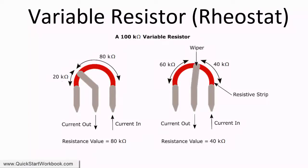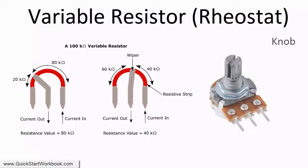a 100kohm variable resistor, or rheostat, as shown here, has a theoretical maximum resistance of 100kohms and a minimum of 0 ohms. This means that by changing the position of the wiper, the resistance provided is somewhere between 0 ohms and 100kohms.